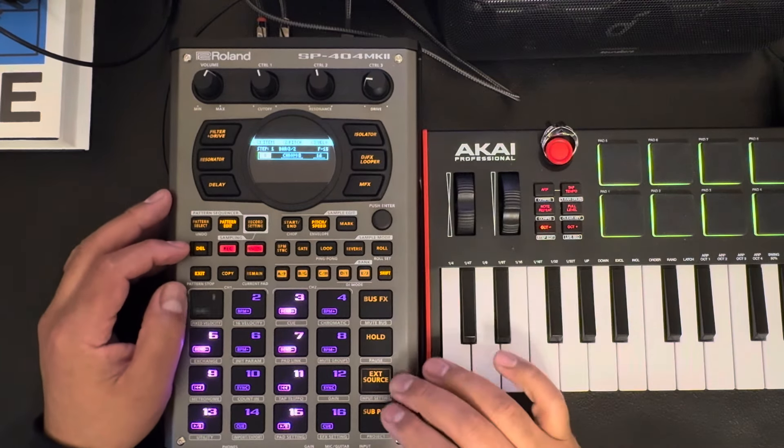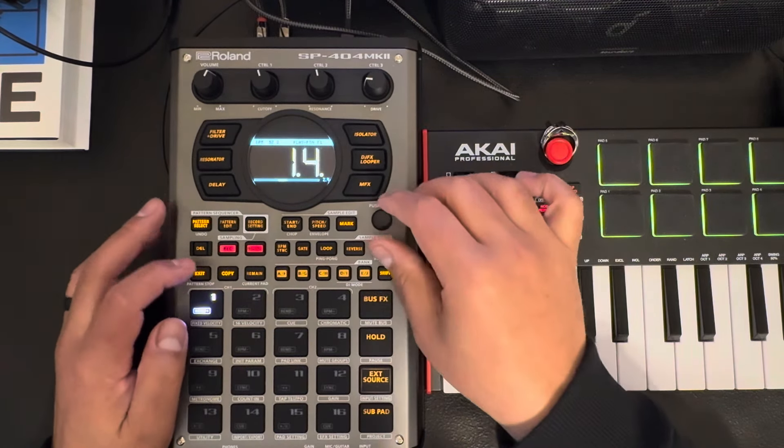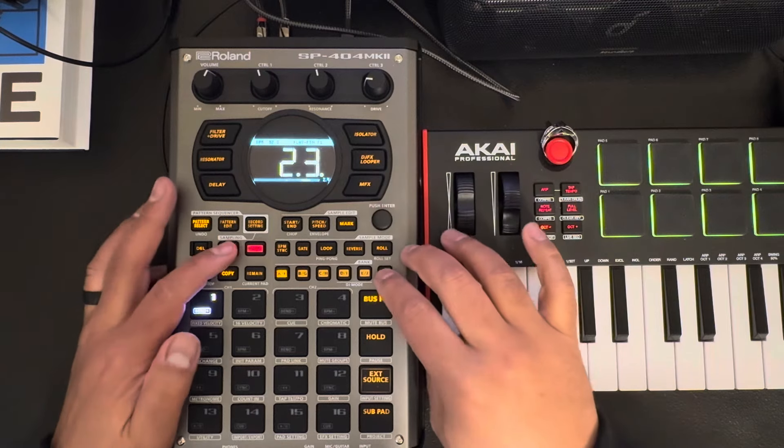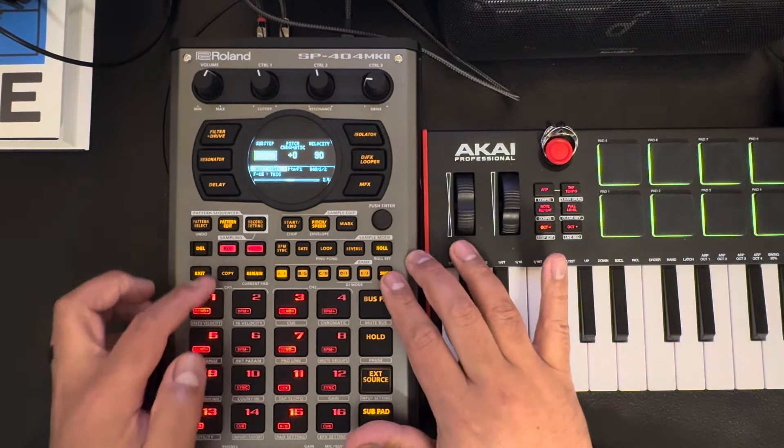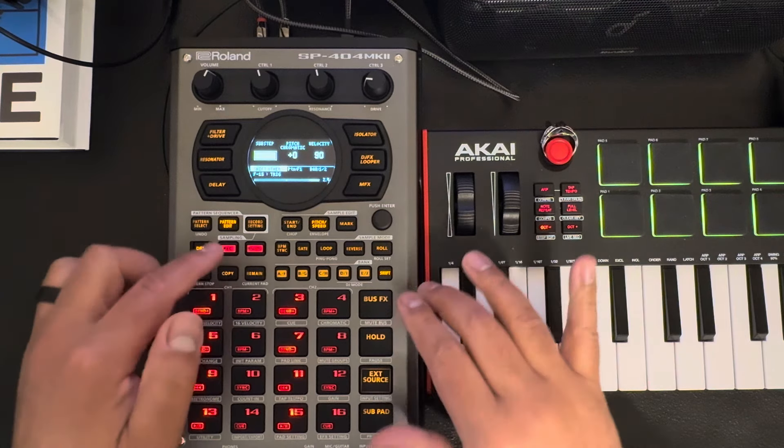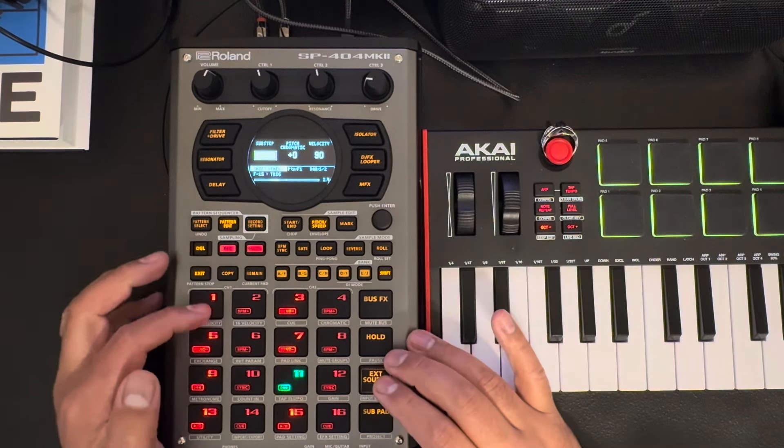On that first page, first of all you've got to exit and then you've got to go back into TRX like that. Also, shift plus record takes you back — if you exit and then hit shift record, it'll take you right back into it.